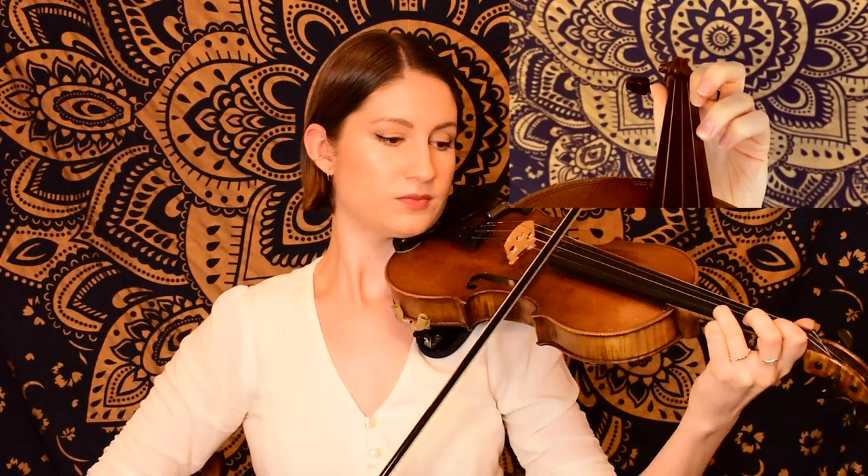Next we're going to start on our first finger on the E string — so our F sharp. There we had some eighth notes going back and forth between A, our third finger, and F sharp, our first finger, and then we ended on the A string on that D.